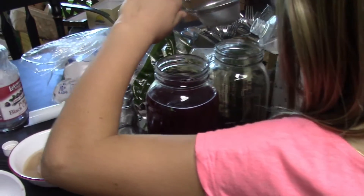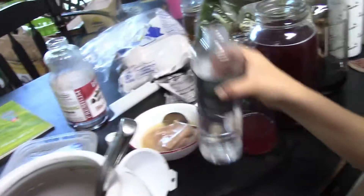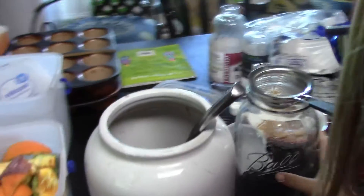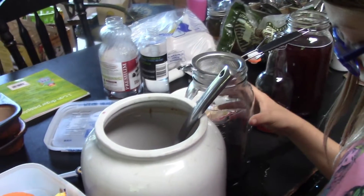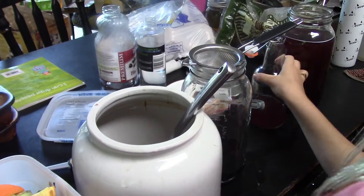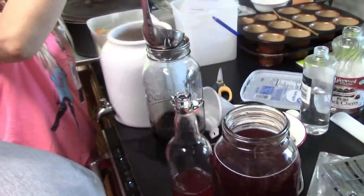We added some cherry juice and a little bit of almond extract. Then we just ladle it through a strainer because the kids don't like the chunks of scoby. Once we remove the scoby from the top there's not a whole lot left in terms of chunks. She's going to finish ladling it into the bottle and then we'll have the next batch of second fermentation going.